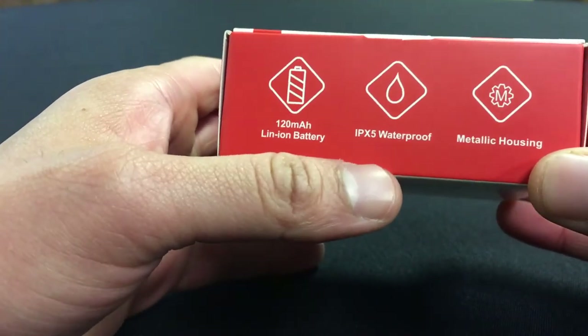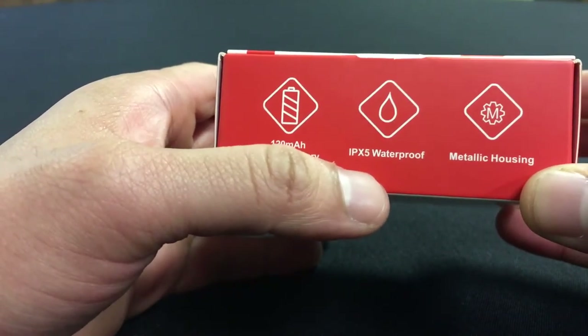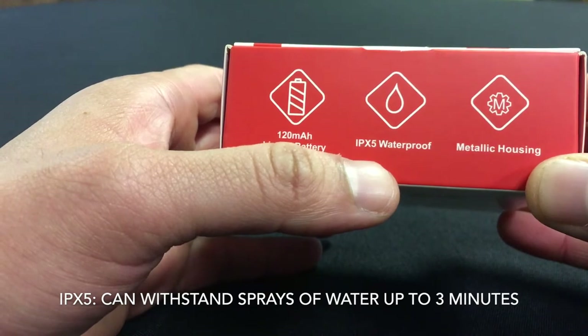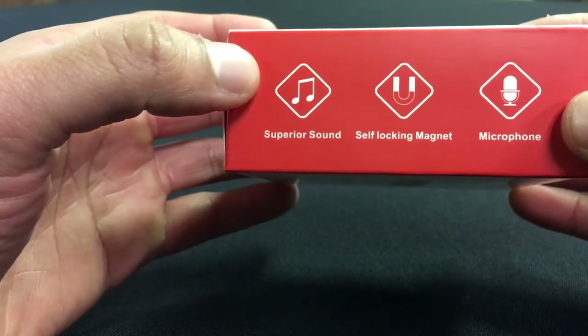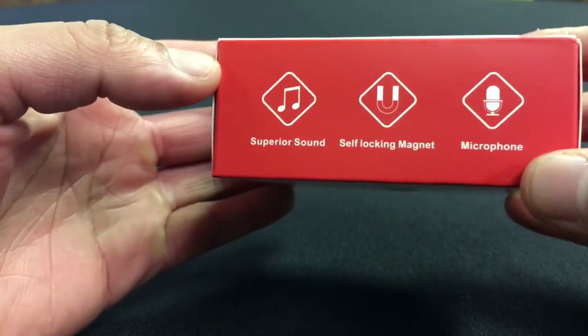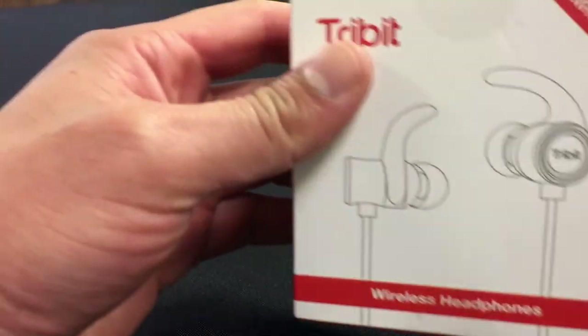IPX is basically a rating scale. IPX5 means you could splash water on it, but you're not going to go swimming for long periods of time with it. It has a metallic housing and superior sound — we'll test that out. It also has a self-locking magnet, though I'm not sure exactly what they mean by that, and a microphone, which most headphones have.